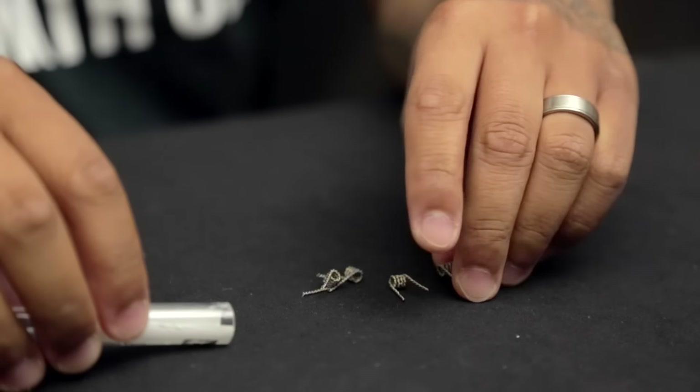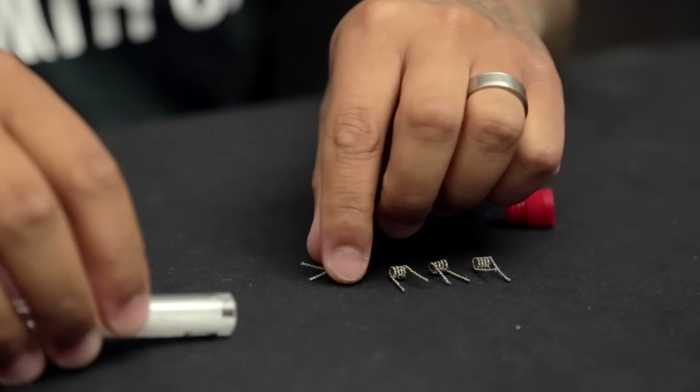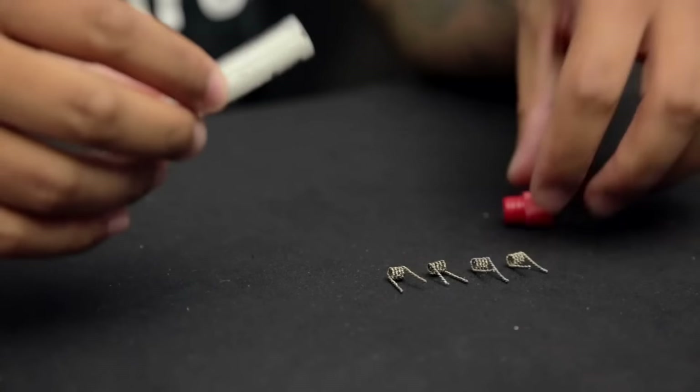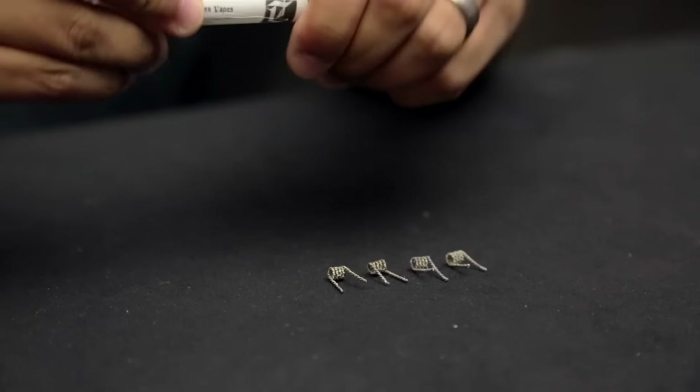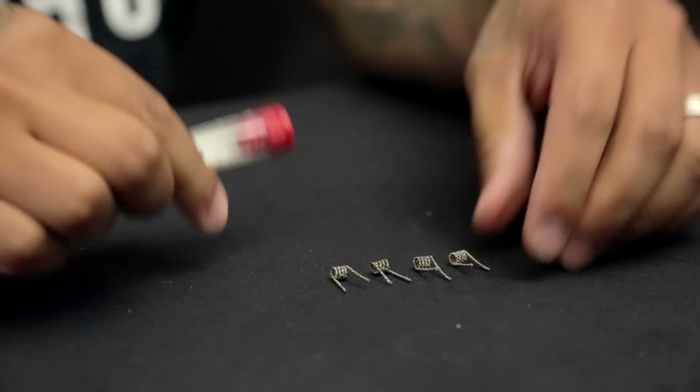Nowadays vaping is all about convenience. A lot of people don't know how to build these coils, so now we're just going to sell them pre-made. All you have to do is just put them in your atomizer and get going — wake them up, juice them up, and they're good to go.